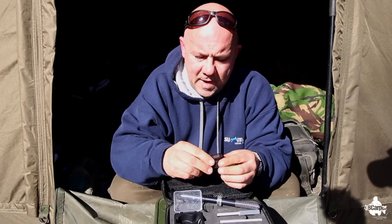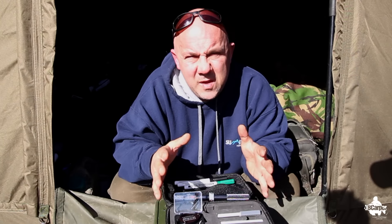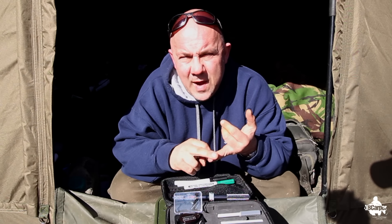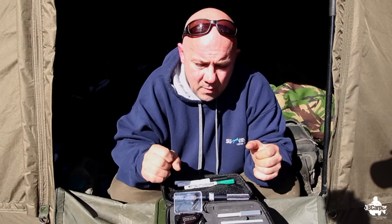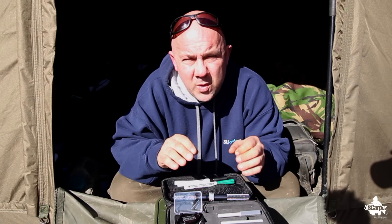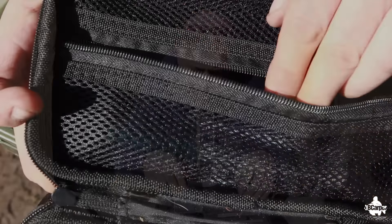So that's your deluxe kit. You can get it from places like Tackle Box or Bristol Angling. There's also a standard kit which is a smaller, cheaper package. You can also buy direct from Germany — just search Pinpoint Hooks on Google and you'll find it.